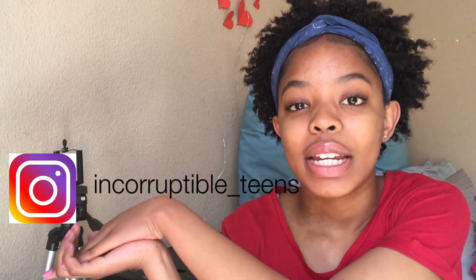Thank you guys so much for watching. Please don't forget to like, subscribe, and turn on my post notifications — that bell down there — so you can be notified every time I post. If you guys have any video ideas you'd like to see, let me know in the comment section. Scroll down on your phone to find the comment section and comment from there. Love you guys, bye!